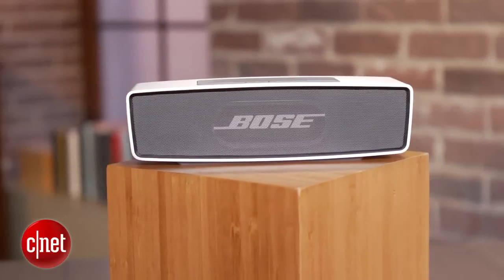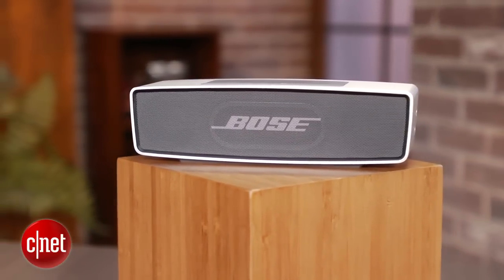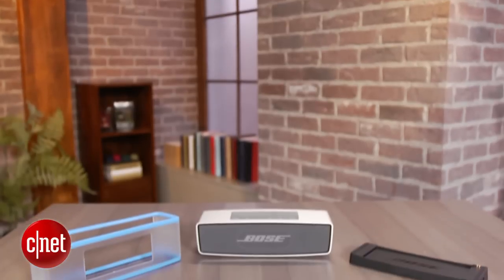As for battery life, Bose claims seven hours of playtime and a three-hour recharge time. While the cradle is a nice extra, everything else will cost you. Bose is selling protective bumper sleeves for a whopping $25 each, and a carrying case will set you back $45.